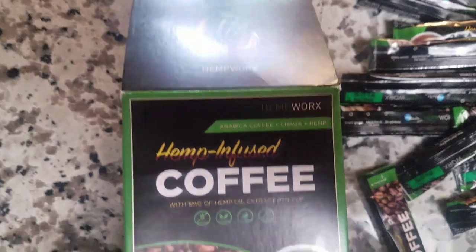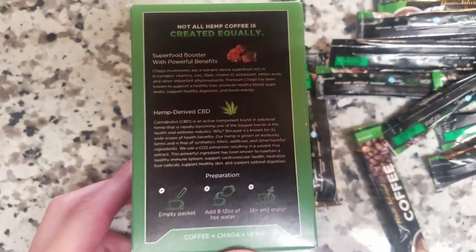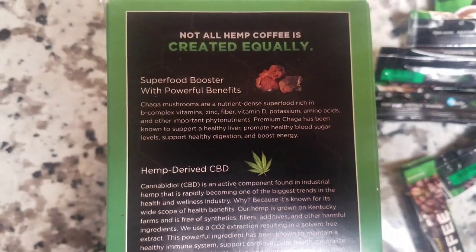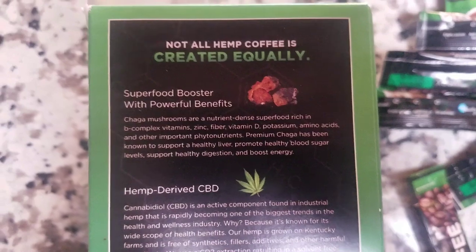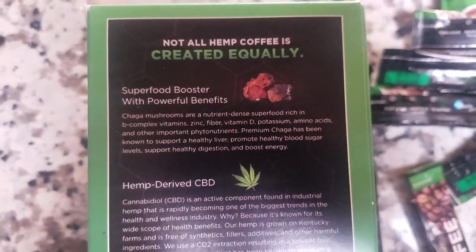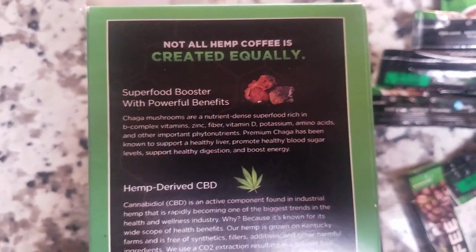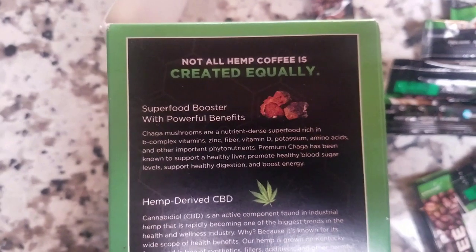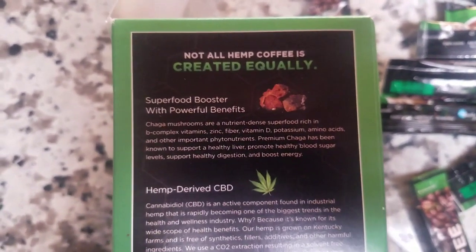Not all hemp coffee is created equal. HempWorks, the maker — which you can probably click the link in the description, or if someone shared this with you, just get back with them — this company took one sixth of the whole market for a reason. Check this out. Super food booster with powerful benefits. Chaga mushrooms are a nutrient-dense super food, rich in B complex vitamins, zinc, fiber, vitamin D, potassium, amino acids, and other important phytonutrients. Premium chaga has been known to support a healthy liver, promote healthy blood sugar levels, support healthy digestion, and boost energy.